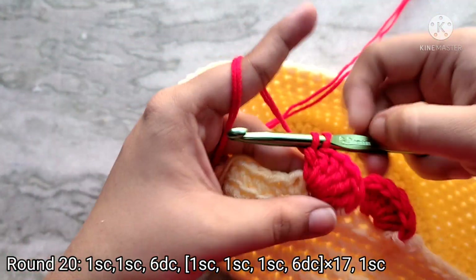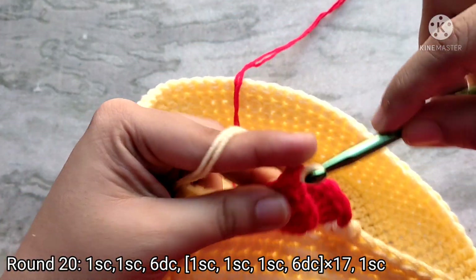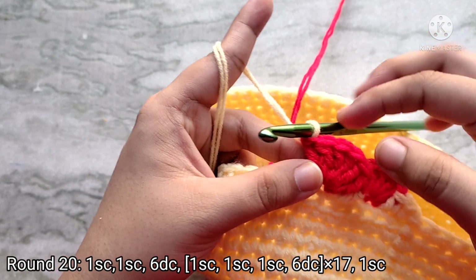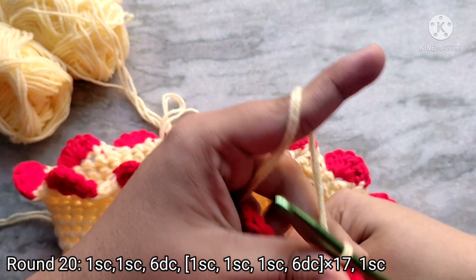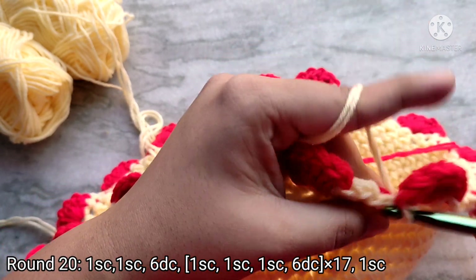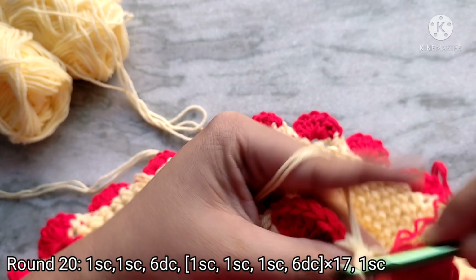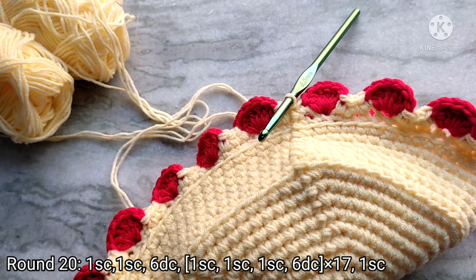On the last double crochet change your color back to yellow. Repeat this sequence of one single crochet into the next three stitches and then one fan shape with six double crochets into the next stitch all the way around. After making the last fan shape, make one single crochet into the last remaining stitch, then slip stitch on top of the first single crochet to join. At the end of round 20 you should have 18 fan stitches all the way around. Leave a little bit of tail and snip the red.